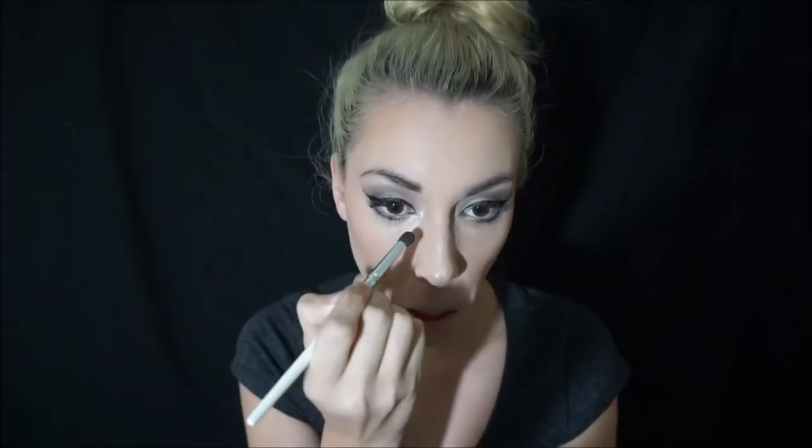Remember that light color I put on the insides of my eyes? I'm going to do that — put a tiny bit on the nose, a little bit here, a tiny bit there, because it's just going to help bring out a little shine. Then a little underneath — I put a little bit of black and gold underneath my eye, but I'm also going to put a little bit of this and just kind of pull it down toward my cheeks.